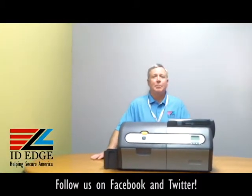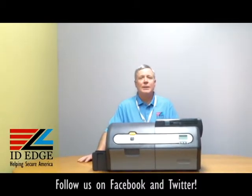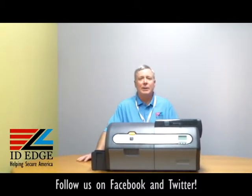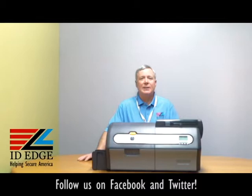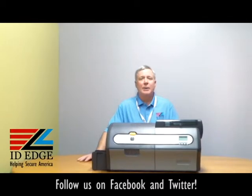Before we get to the bad photo ID of the day, this printer has a two-year warranty, and the two years includes the print head. And it has a one-year hot swap, which means if we can't fix it for you on-site, we'll get you a new printer so we keep you up and going.